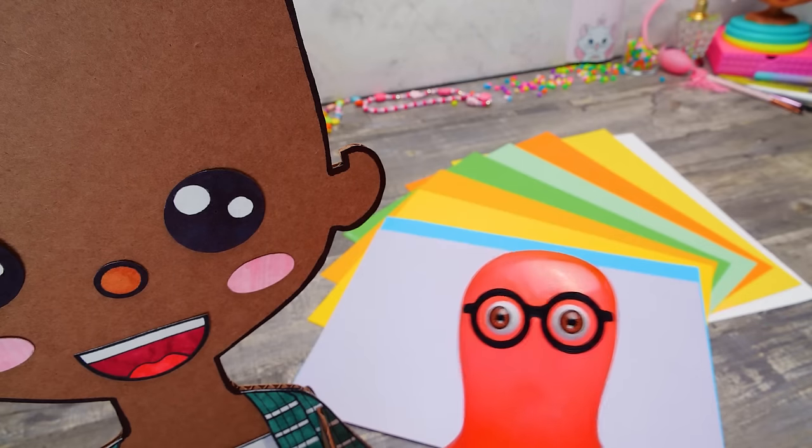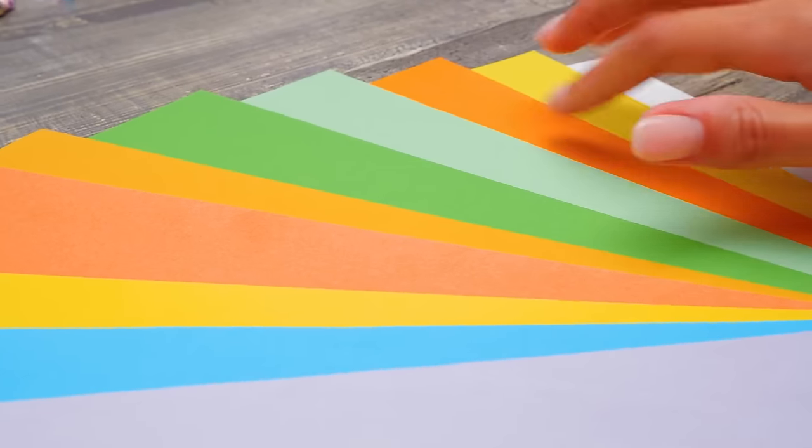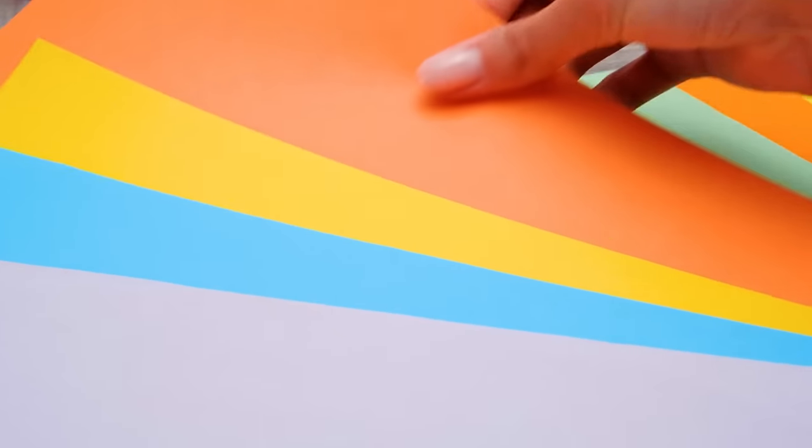Coming through! Should we start with a haircut in the paper beauty salon? So many colors! Which one to choose? Oh, I know! Let our doll be red-haired!